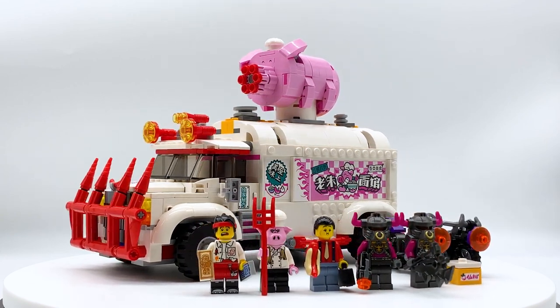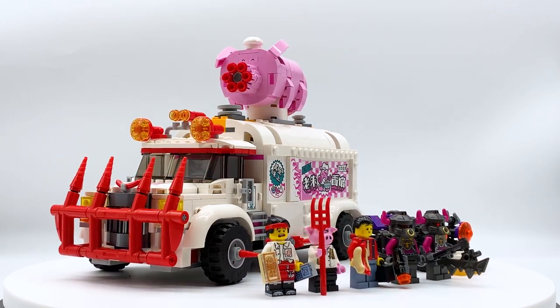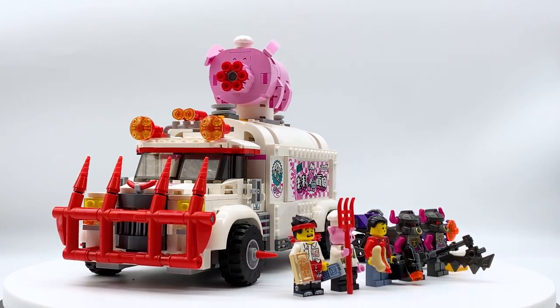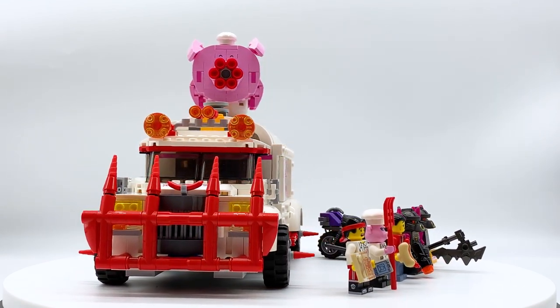But those are just my thoughts — let me know what you guys think in the comments below. If you enjoyed this video, please like and subscribe if you're new. I do LEGO videos like this every single day, so if you subscribe you'll be the first to see them. Thanks for watching, everybody, and I will see you in the next one. Bye!